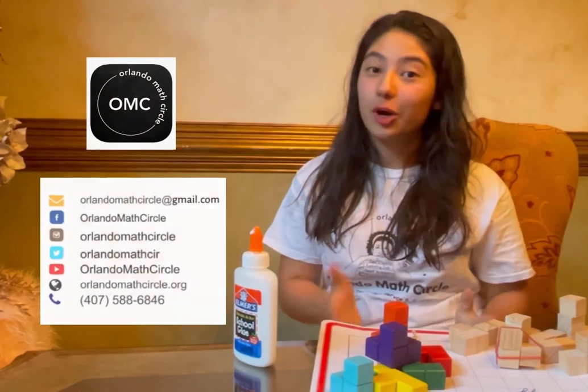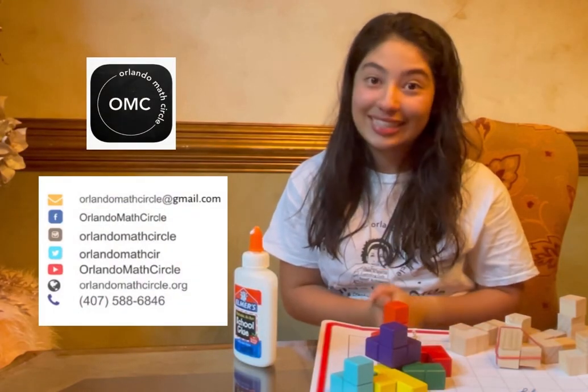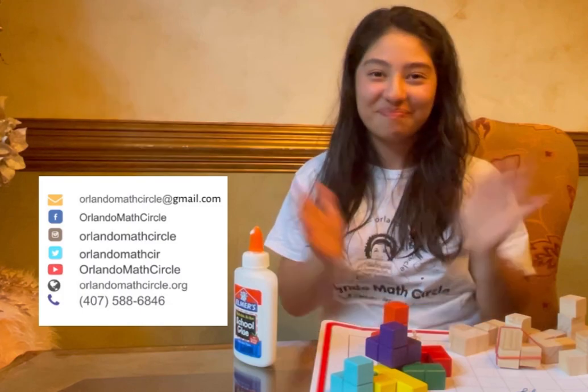Thanks so much for watching. I hope you enjoyed and I can't wait to see the puzzles you create. Bye everyone!